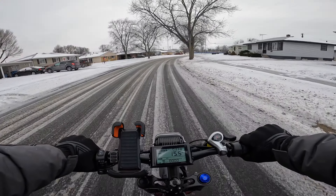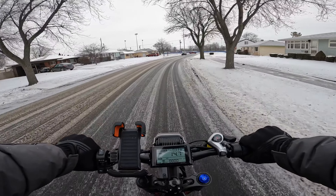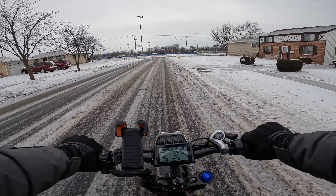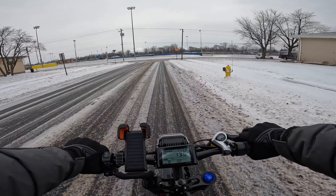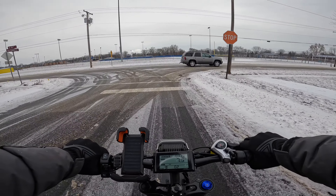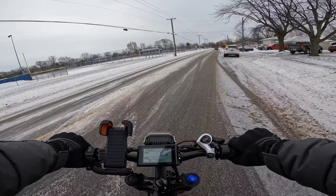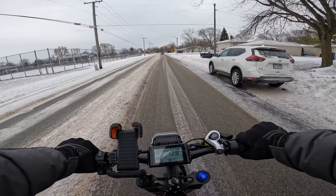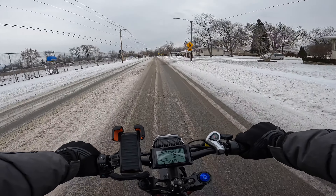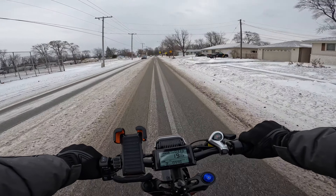I'm not going to take it to crazy speeds — I'm not in a hurry — and it's actually handling quite well, no traction loss. I don't feel like I'm slipping at all. One trick is when you're riding in the snow, don't lean your body as much to turn the bike like you would on a motorcycle, because that's how you're going to wipe out. You need all the traction you can get, but it's doing very well.